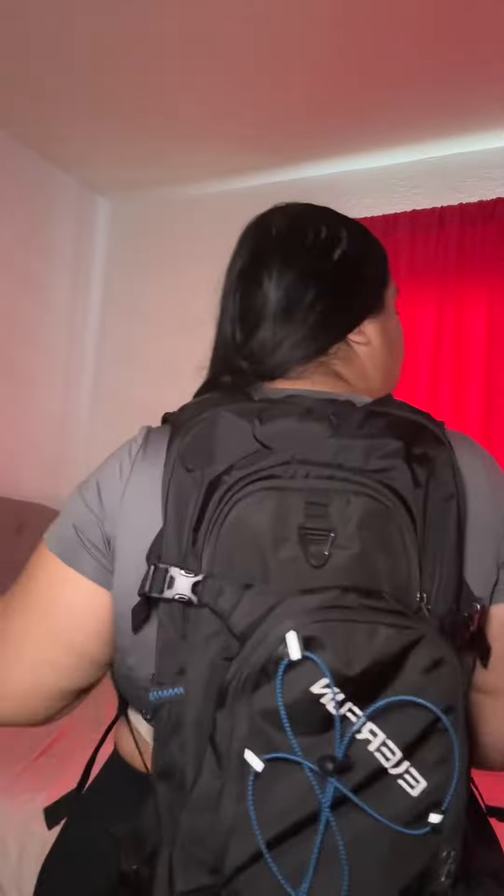I did link the backpack down below just in case you guys are interested. It looks very nice and it's very lightweight.